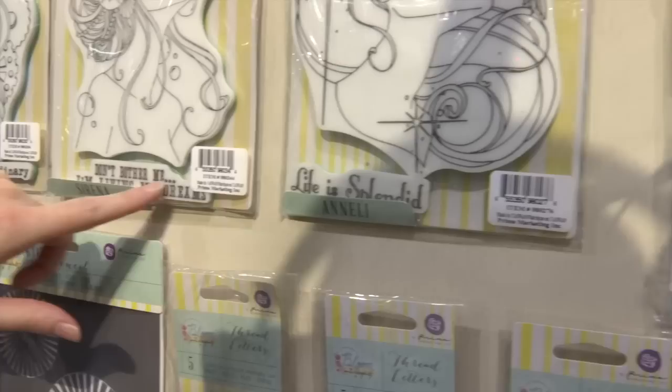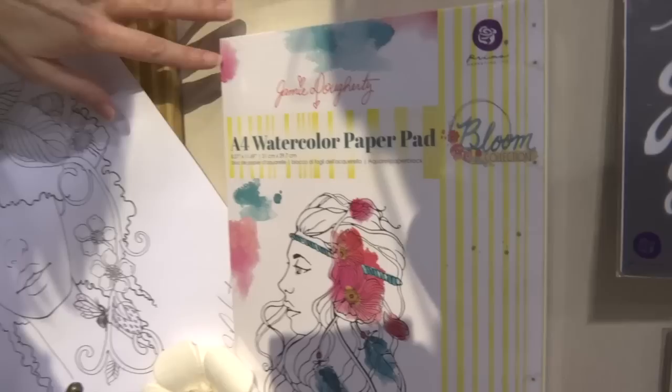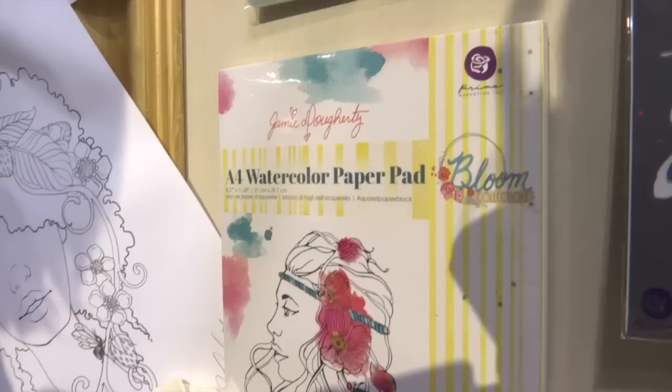This other one right here with the bird and the little flashing lights. They've also got words to go along with the stamps, or phrases like 'life is splendid' or 'don't bother me, I'm living my dreams.' In addition to that, they've got a new watercolor paper pad, and one side is smooth and one side has that typical watercolor texture, depending on your project.